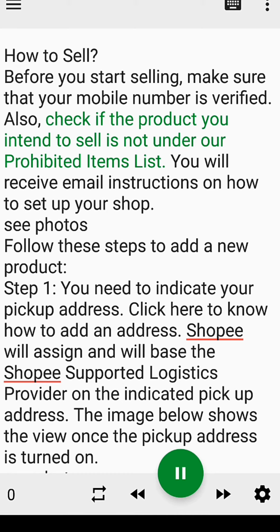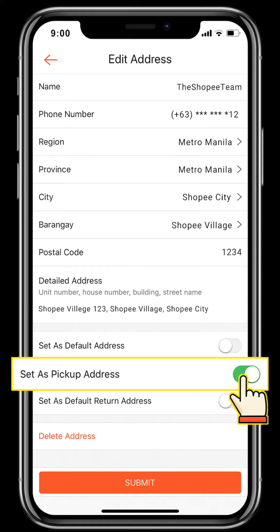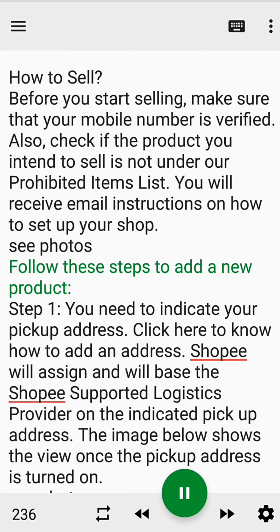You will receive email instructions on how to set up your shop. Follow these steps to add a new product.